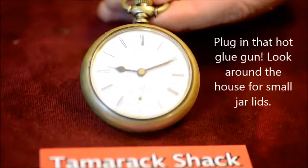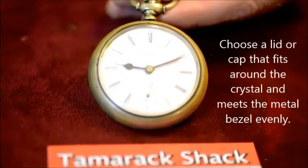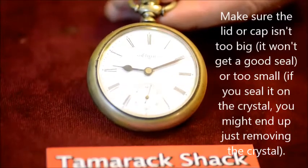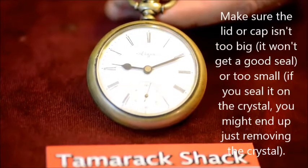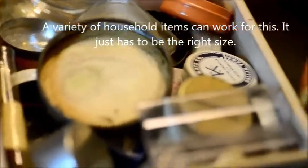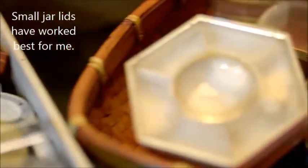In the last video, I showed you that you can use a hot glue gun, a cap, or something flat and round that's a little bit bigger than the object that you're trying to remove. This same technique works for the bezel, but the difference is that you really have to choose the correct size cap.